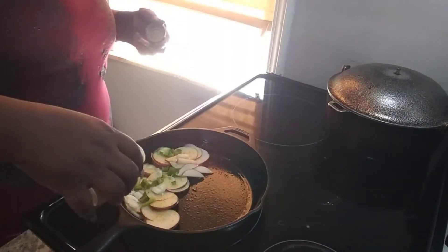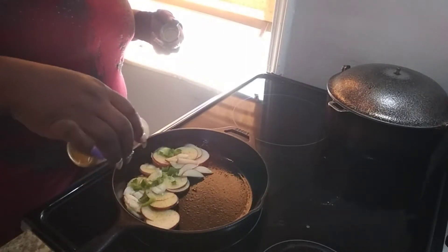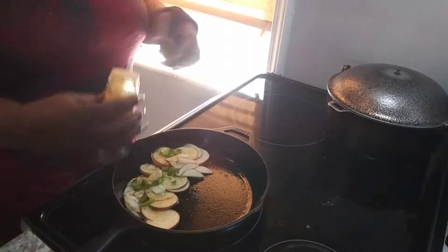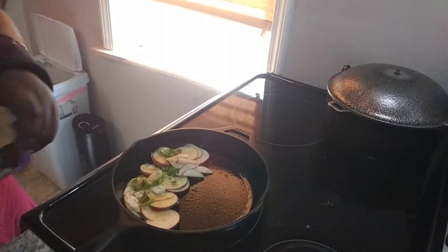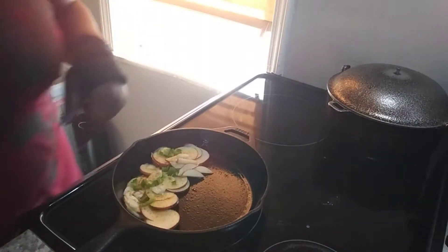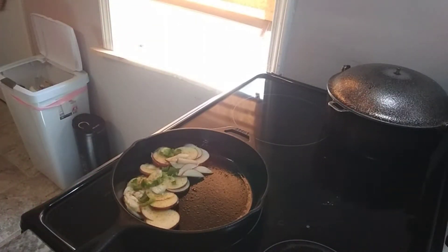Got to turn it down a little bit more. I'm learning things about my new stove as well — learning how to get the temperatures going. Now I've got this going in there, nice and loving. Can you smell it? No, you can't. It's delicious.